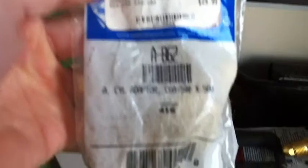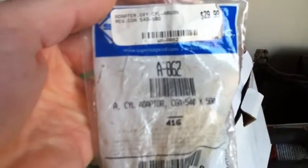The part number on there is A862 — you can read that on the package there. I just wanted to share that with everybody. You never know, it might come in handy. Have a good one.